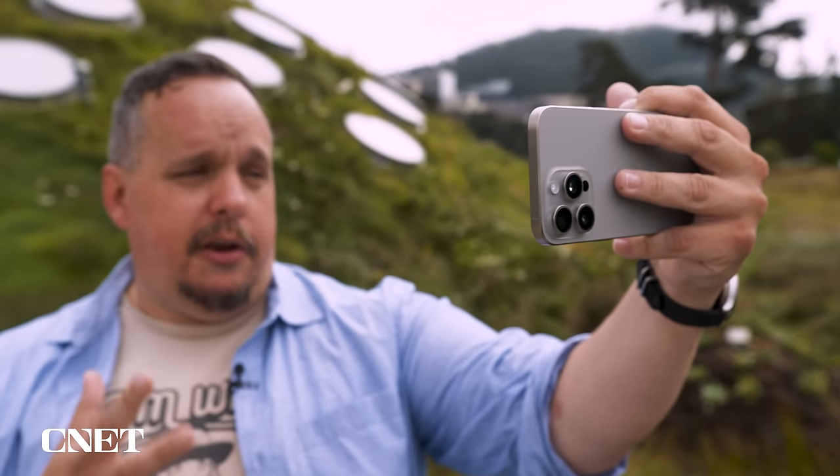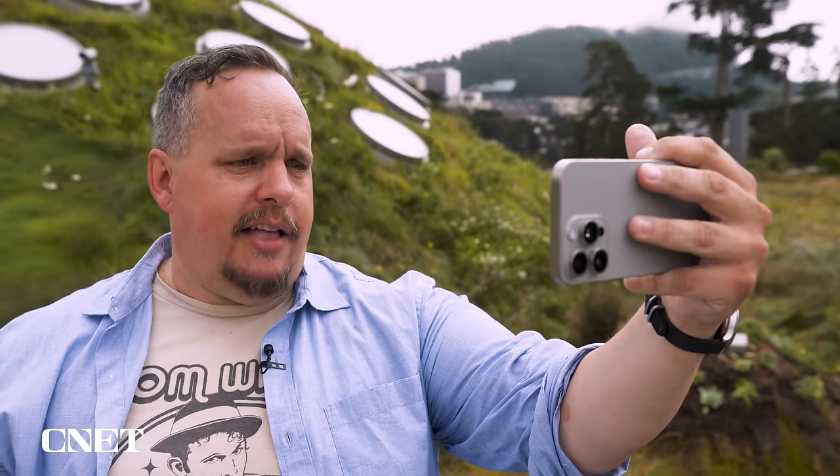I'm here at the Cal Academy of Sciences and I thought this would be a great place to spend my first day with the iPhone 15 Pro and 15 Pro Max — test out the cameras, get a feel for the phone, and take a lot of photos of fish and dinosaurs.